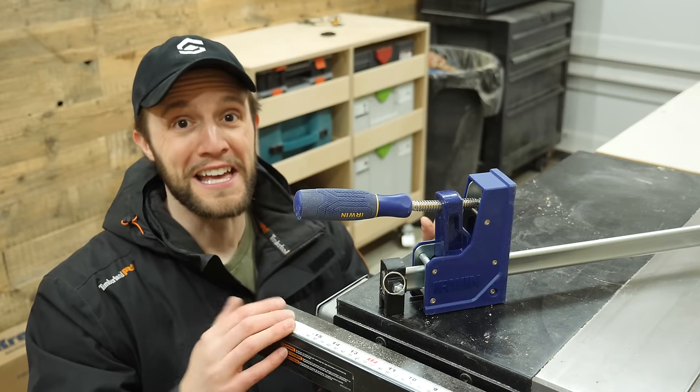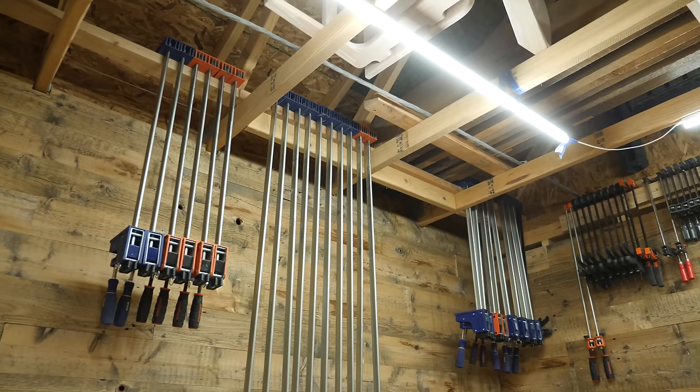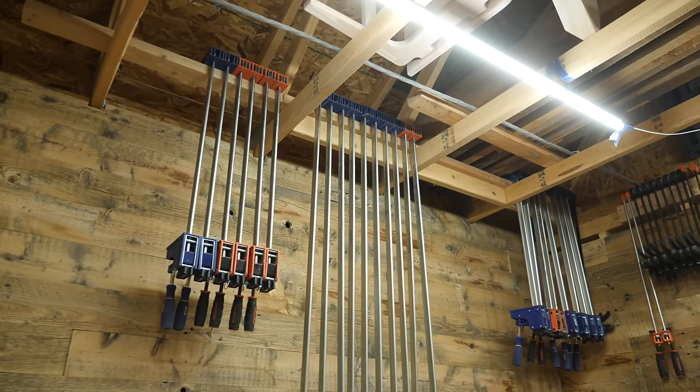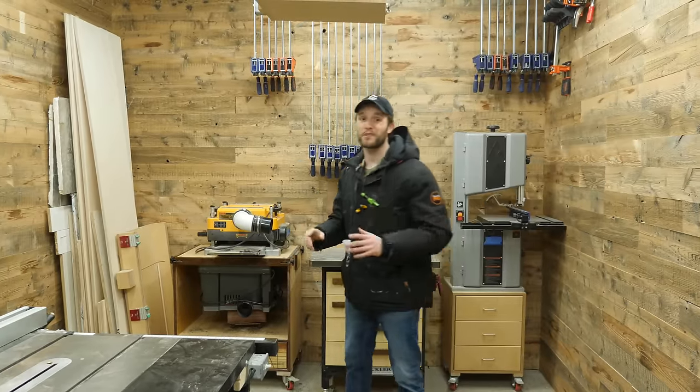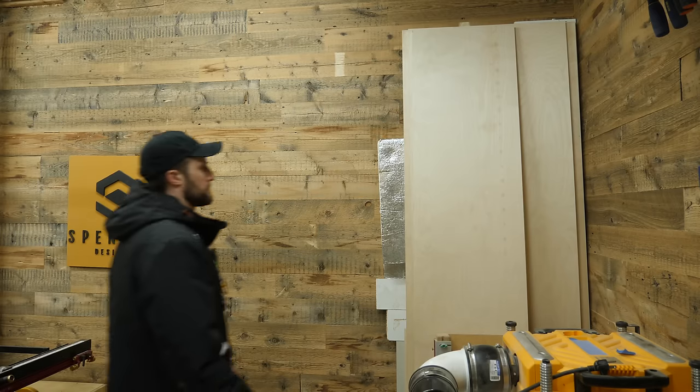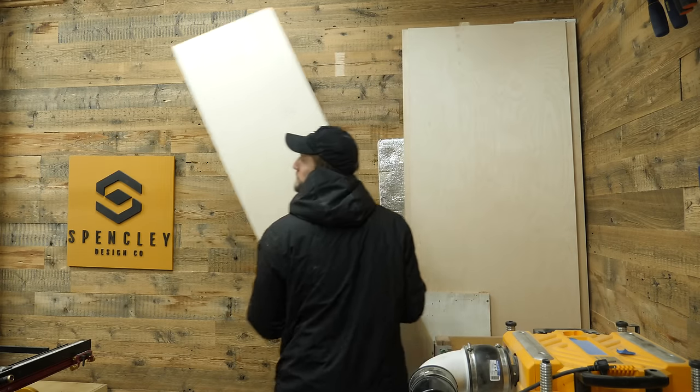So that was my fault. Instead of breaking more and more clamps and potentially hurting myself with these clamps falling from the ceiling, let's just make a simple clamp rack. For this project, all you need is just a little bit of three-quarter inch plywood.